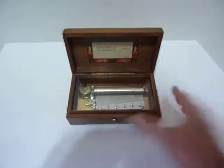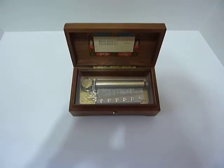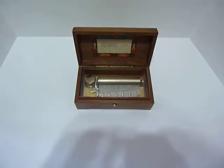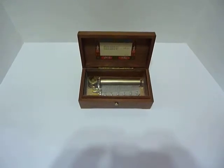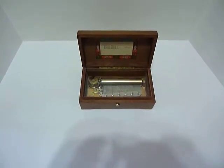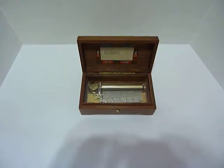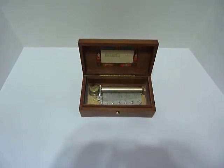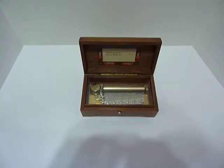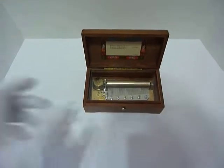Let's hear it play. Let's do it more. And the final part.